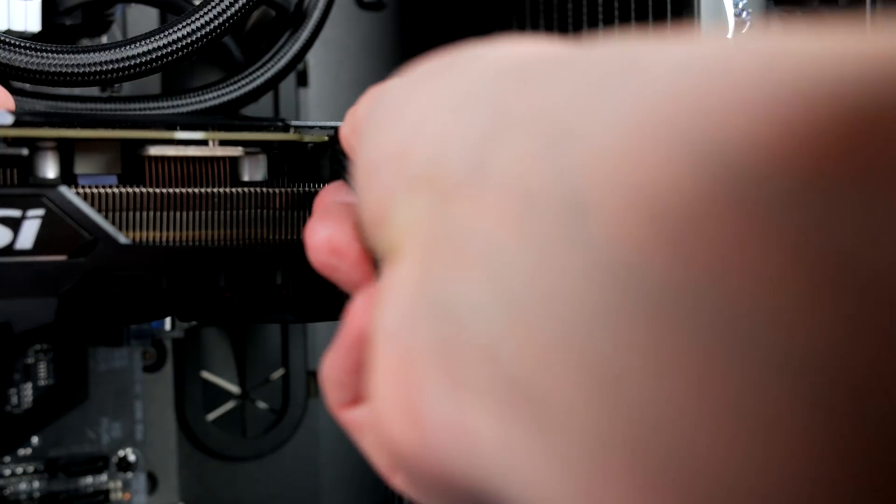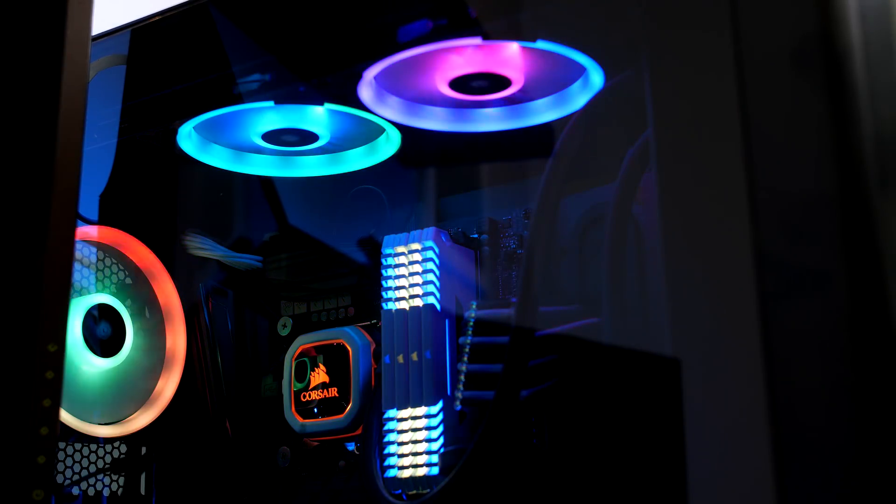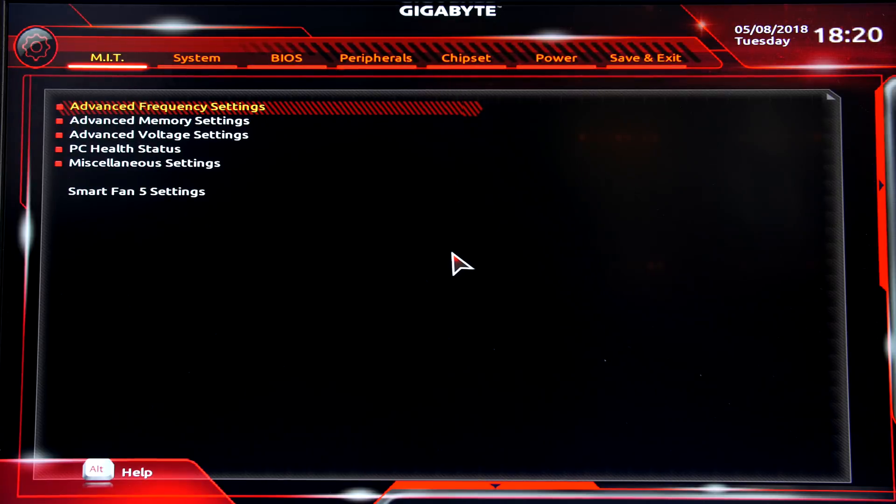That's pretty much the job done. Plug it in, hit the power button, and hopefully it boots into the BIOS with everything listed. From there, install Windows and the drivers and you're pretty much ready to game. That's the full build — it really isn't hard, and building in the 500D was an absolute pleasure; it looks absolutely stunning. If you have any questions, ask down below or reach out on Twitter. Thanks so much for tuning in, stay safe, be kind to each other, and I'll catch you on the next one.